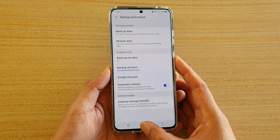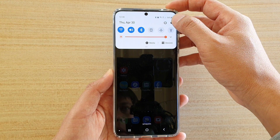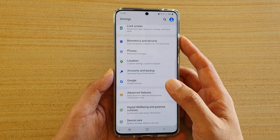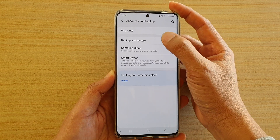First, tap on the home key to go back to your home screen. Then swipe down at the top and tap on the settings icon. Next, go down and tap on accounts and backup. Then tap on backup and restore.